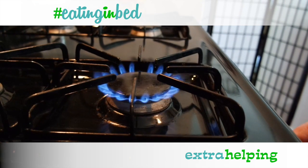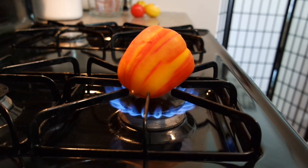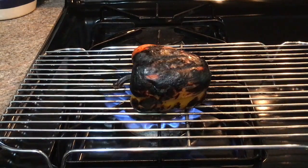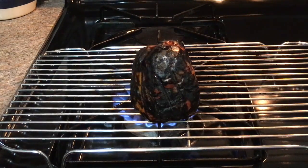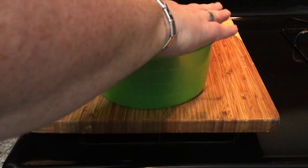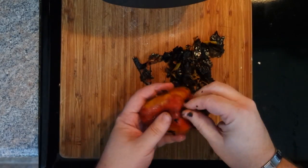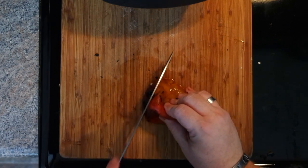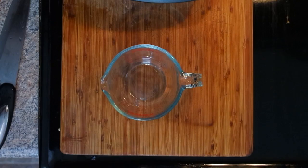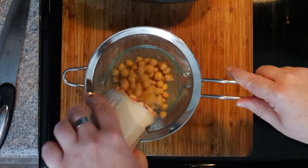Over high heat on your stove, place the bell pepper directly on the grate. If you don't have a gas stove, you can do this under the broiler in your oven. Turn the pepper every couple of minutes until all sides are blistered and blackened — this could take up to 10 to 12 minutes. Once the pepper is blackened, place it in a covered container for at least 30 minutes, up to an hour. This lets the pepper steam. After the time has passed, gently peel the outer skin off and get rid of all the black char. Then drain your chickpeas through a strainer over a measuring cup and save the liquid — we're going to use it in a few moments.